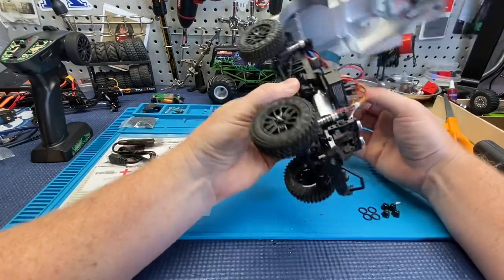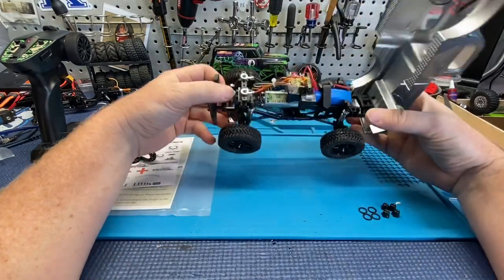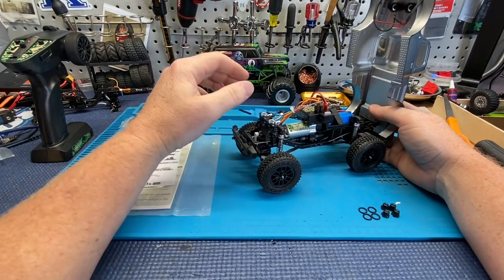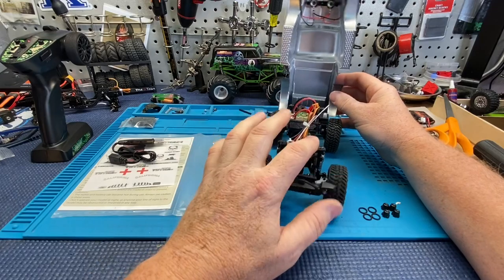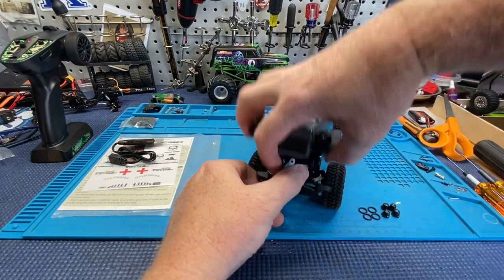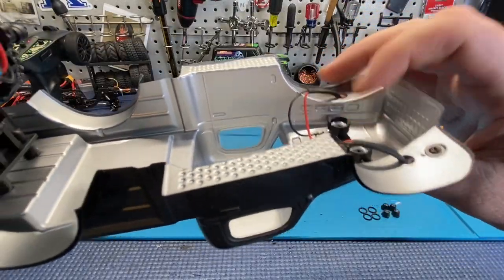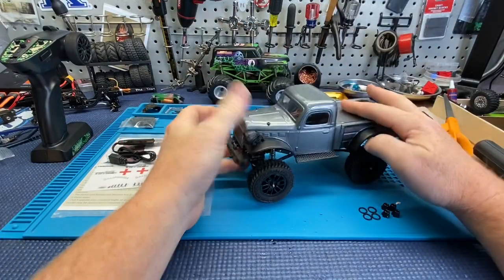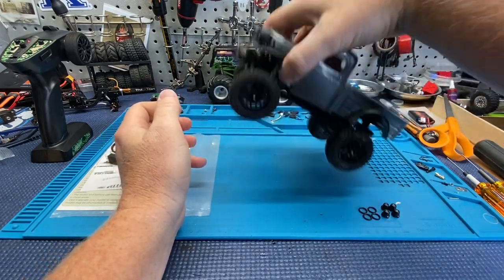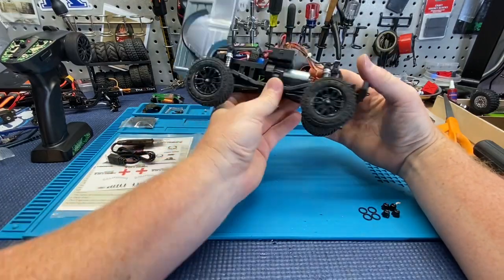I'm probably going to be getting rid of these electronics. The ESC is mounted way up high, so it'll be nice to get that out of there. The magnet body mounts are pretty cool — I've seen these on a lot of 10th scale rigs. They're powered, with a positive and negative running to them, so when you drop the body down and the magnets touch, you have power for your lights. The magnets are offset so they don't come off if hit side to side. They hold really well.